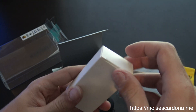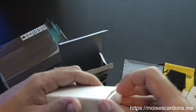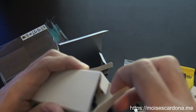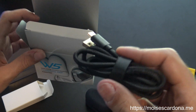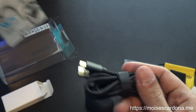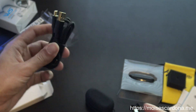Lastly we have the USB cable to charge it. It looks pretty similar to the cable that comes with the Tempotech V1 — it's a USB-A to USB-C cable to charge the charging case.